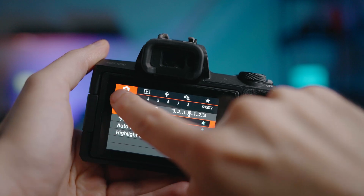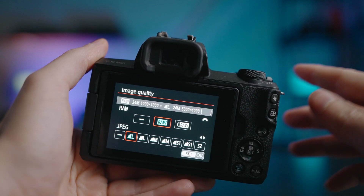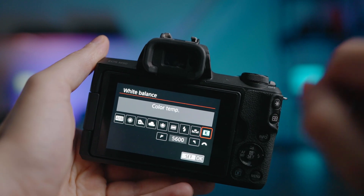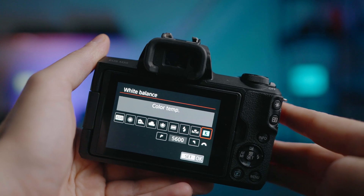Again, nothing wrong with shooting JPEGs — just make sure that you set the correct white balance in camera. It's very difficult and frustrating to fix the white balance of a JPEG image. I definitely recommend you learn how to shoot in RAW if your camera has that option, because you don't always have time to set the correct white balance. And if you use auto white balance, it usually does a good job, but it doesn't always give you the result that you want because the camera decides what the image will look like. Let me show you a few examples, and then you'll see why it's so important to be able to adjust the white balance and color balance manually.